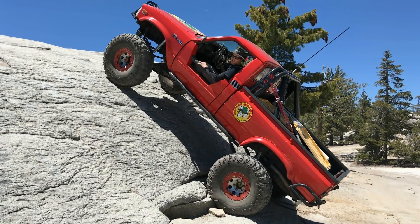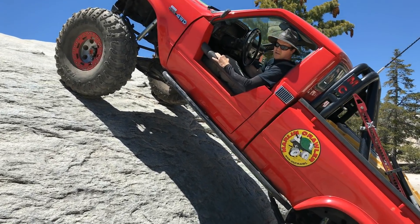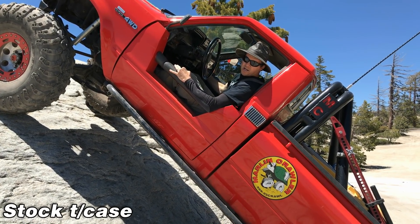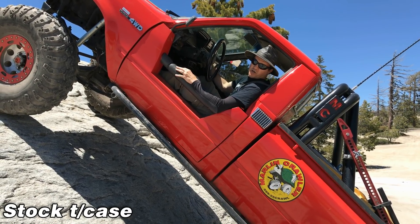Alright, so now we're going to turn the engine off. We're on a pretty steep climb here. Now we're going to put it in first gear — this is factory low range. I'm going to let off the brakes, and now let's see if the starter can start this baby.